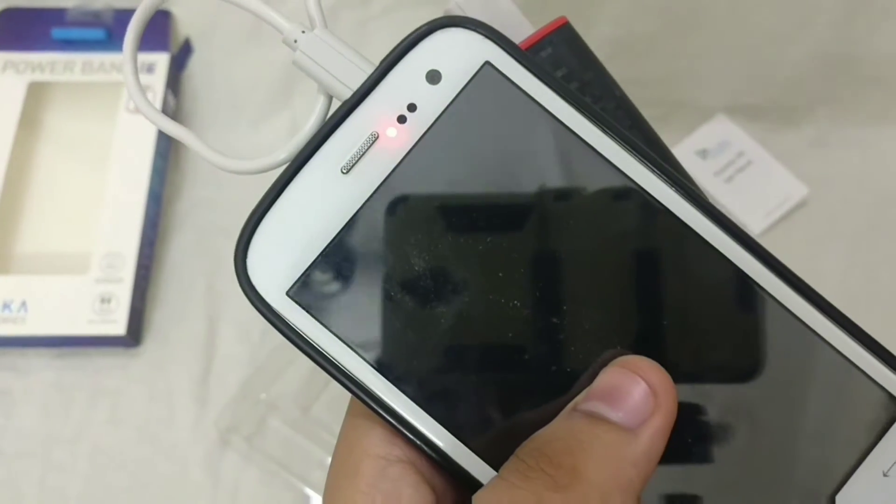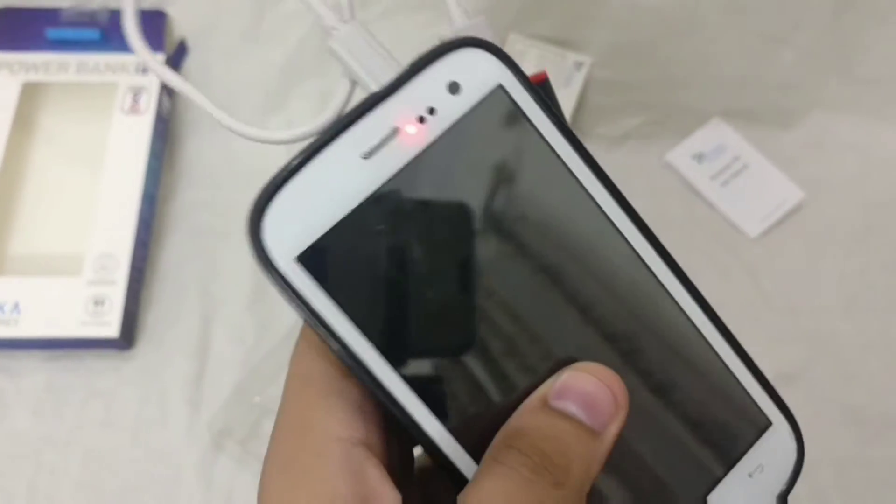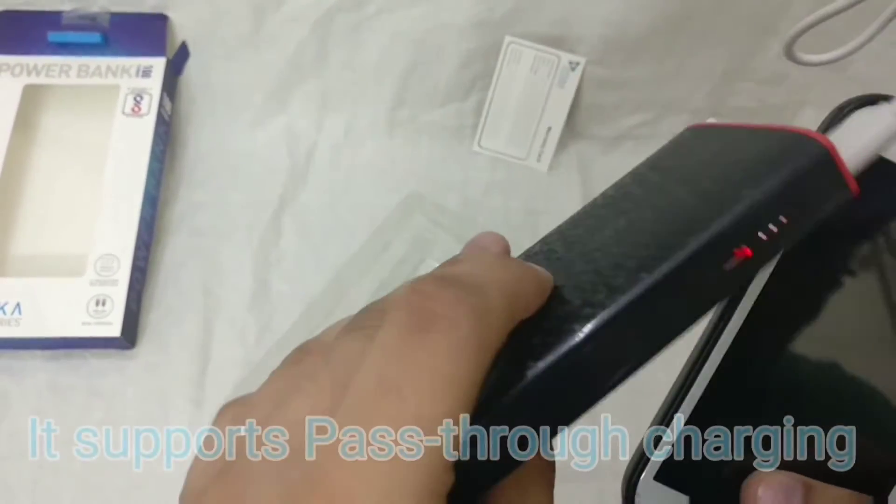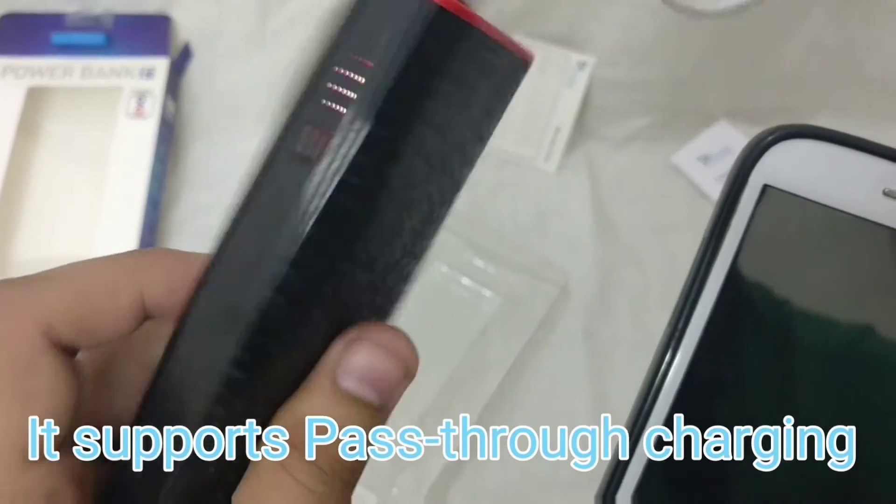Earlier I never mentioned the best buy links in the description but this time I will definitely mention it. It takes about a whole night to charge this power bank with a 2 amp charger.